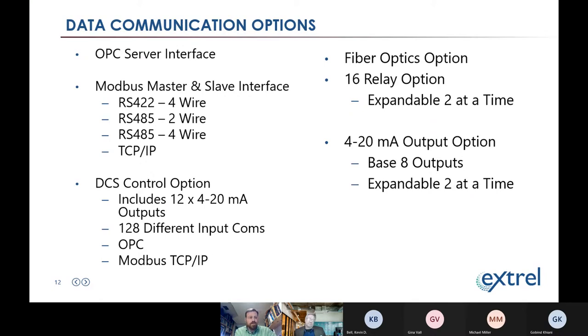A pro tip: for operators who prefer the DCS environment, you can configure the software to take all its commands directly from the DCS — start and stop analysis, start and stop calibration — so operators don't have to leave the DCS to control the mass spec.